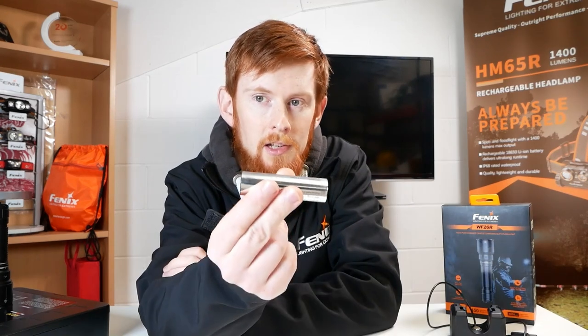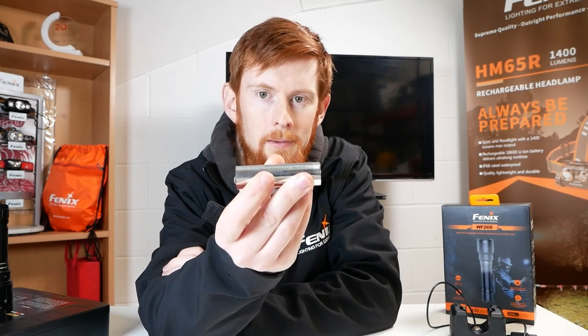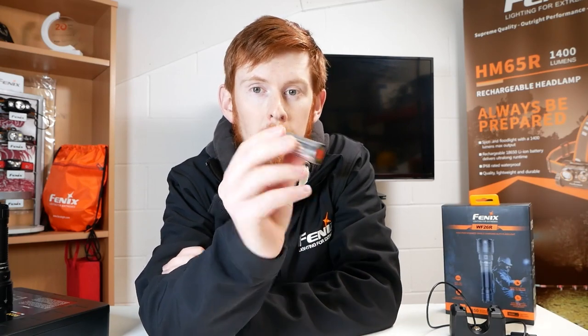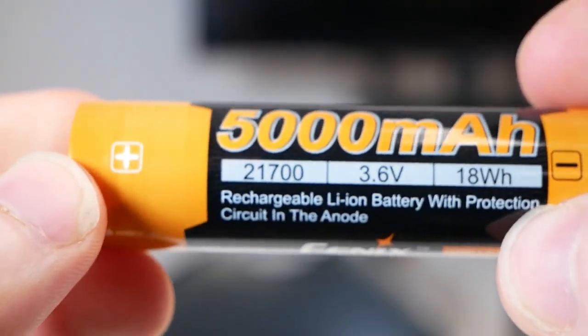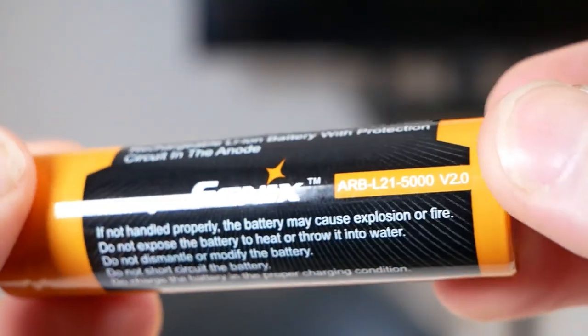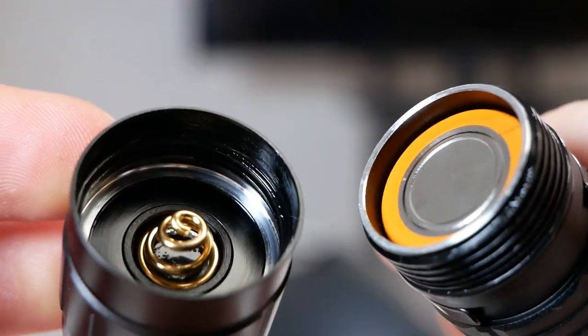Next let's move on to power. The RC20 had specialist batteries which meant you could insert the battery either way around thanks to its dual polarity, but it did mean you could only use those specific batteries in the torch. Fenix have now moved across to standardised batteries with the 21700 5000mAh V2 battery. The battery is supported by a single spring at the tail cap, though it is quite short so it may not be the best option if it's subject to recoil or sharp movement.